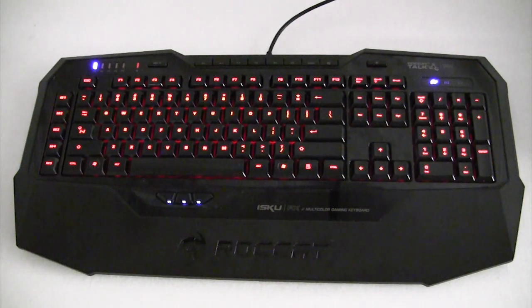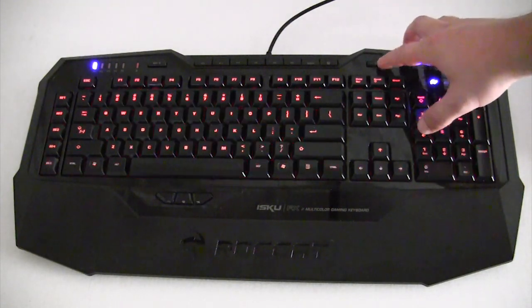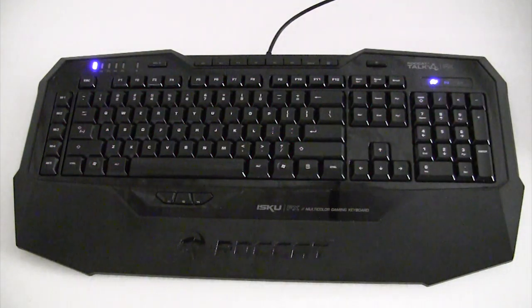The first thing we're going to show you is the normal backlighting. We have it turned on to its highest setting. There are five different light modes as well as lights completely off, making a total of six. There is an illumination key right on the keyboard so you don't have to go into the software — just hit that button. We're going to turn the lighting off so it's completely off if you don't want it on.